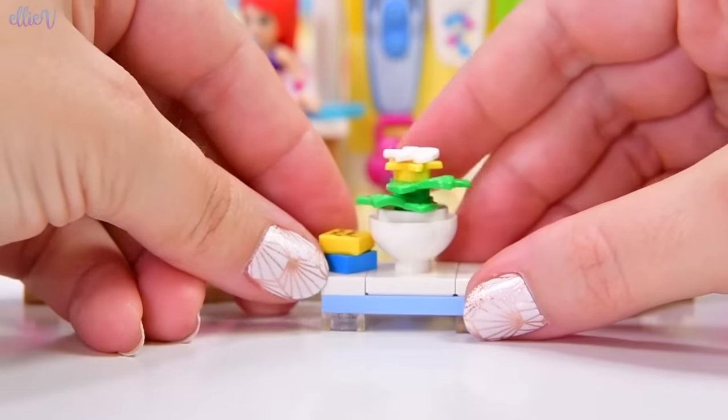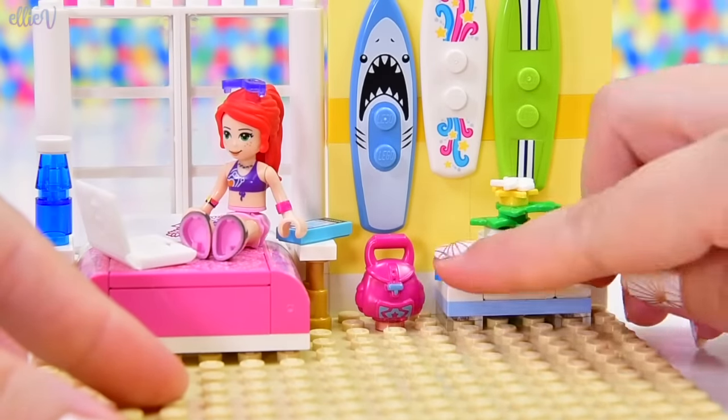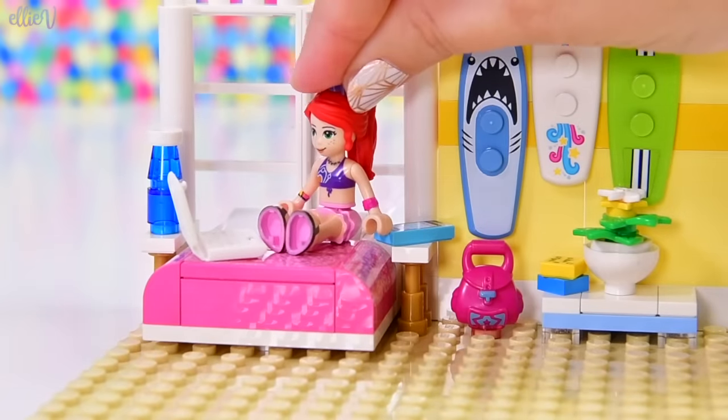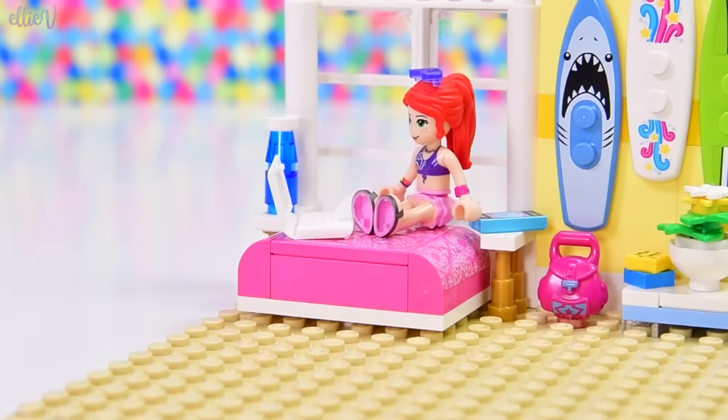I wonder how long she can keep that alive — it'll be like a challenge, how long does the plant stay alive in the teen's bedroom? Right, so that back wall is looking absolutely spectacular, so good! It's so colourful and cheerful. Beautiful!